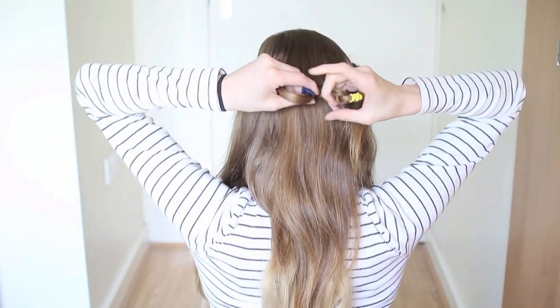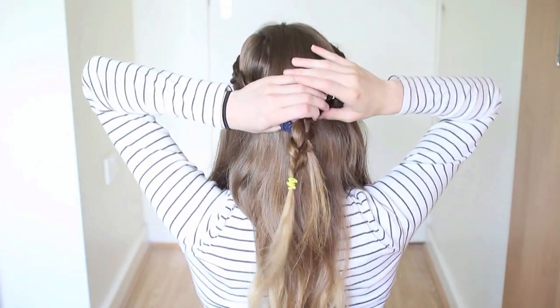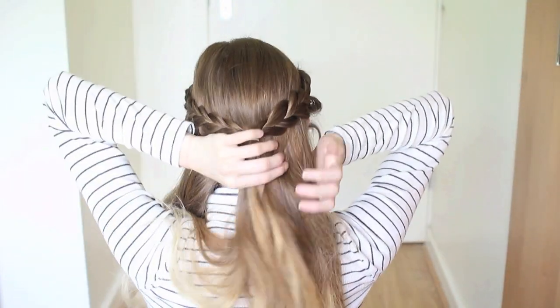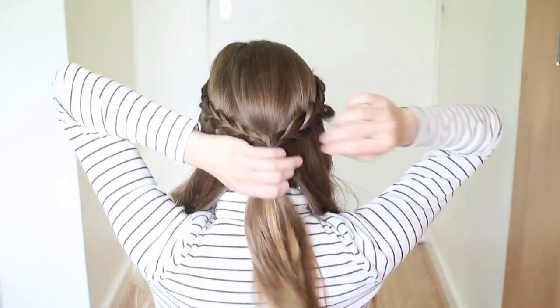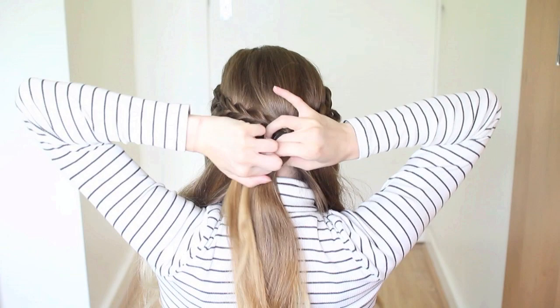Then we're going to bring the braids to the back of our head and tie these into a little ponytail. Next, we're going to split the remaining hair into 3 sections, and with the middle section, we're just going to join this and the ponytail from the braids and tie them into one big ponytail.